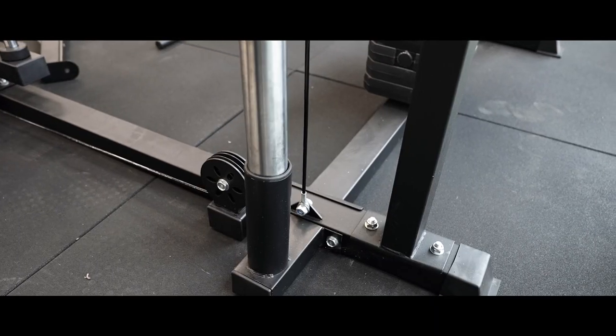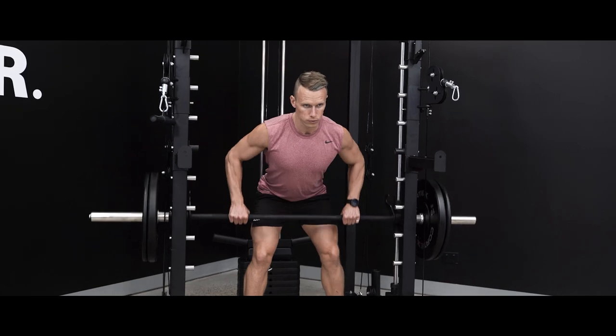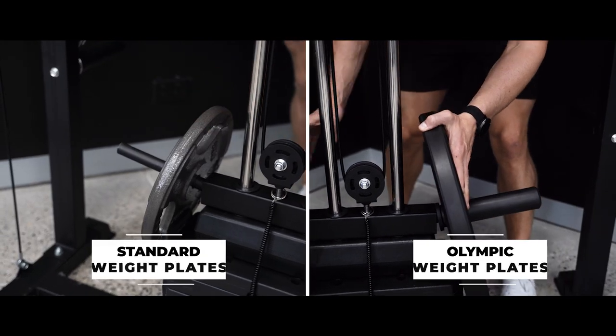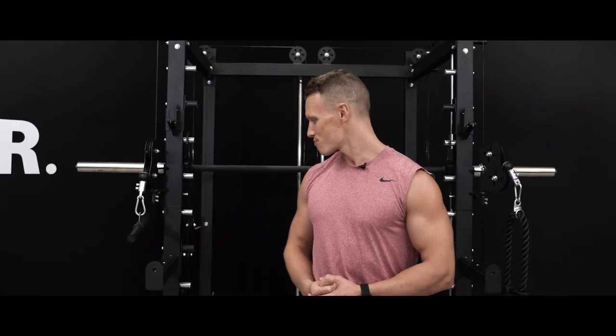The barbell holder at the back of the station and the weight plate horns at the sides of the machine make it easy to get started with your workout and switch weights between sets. The SM20 caters for both standard and Olympic weight plates with the removable sleeves. And there you have it guys, the SM20 6-in-1 Power Rack with Smith and Cable Machine. No more excuses now guys, let's get training.